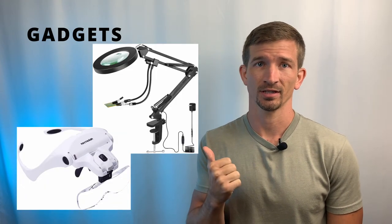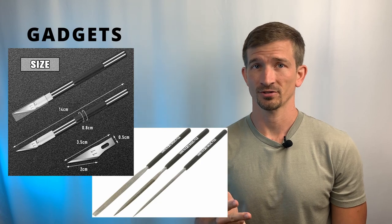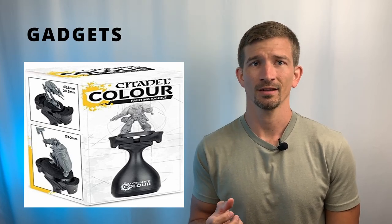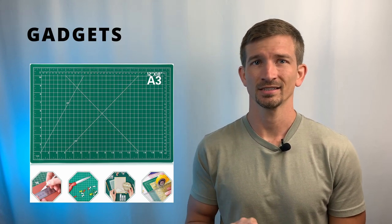The last thing on this level is gadgets. These are just nice-to-have items that make the hobby more efficient and easier. We've got magnification — this helps you see and paint the intricate details with greater precision. Some prefer the goggle style, and others prefer the table-mounted magnification. Then we've got the hobby knife and files, which are good for cleaning up mold lines and refining rougher surfaces. Then we've got sprue cutters, which cut the miniatures from the sprue and remove flash. And then we have painting handles — you can use a wooden dowel and some poster putty, but miniature brands also make their own handles. A self-healing cutting mat is another nice thing to have for all of our cutting activities.